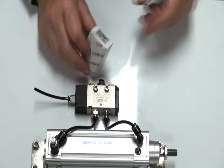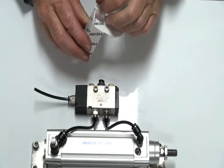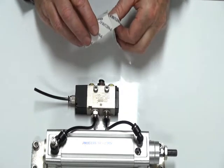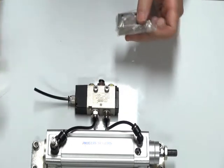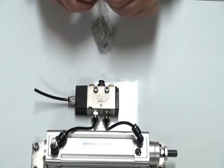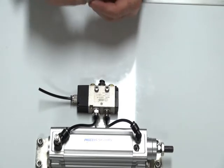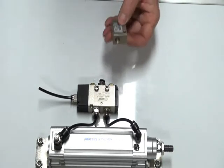Shuttle valve. This valve is designed to take two control signals onto a common end of a pilot valve. Where you've got two signals, you have to have a device that will separate these two signals, and the shuttle valve is the device for that.